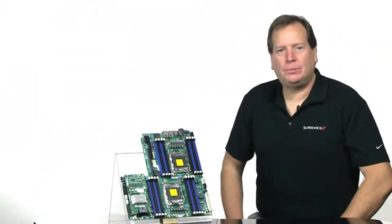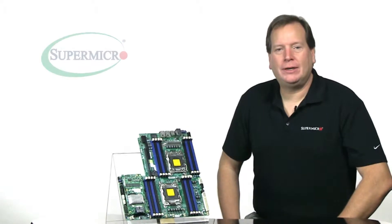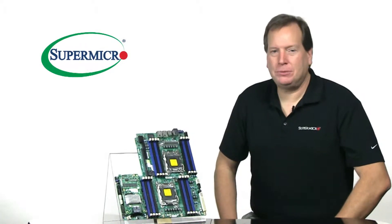Hi, this is Mark Schneider, Dual Processor Motherboard Product Manager here at Supermicro, and this is your Supermicro Super Minute.